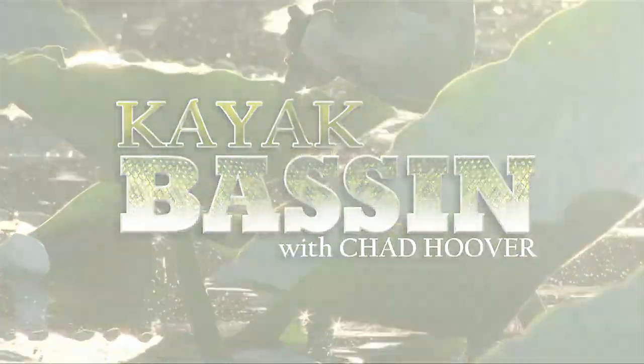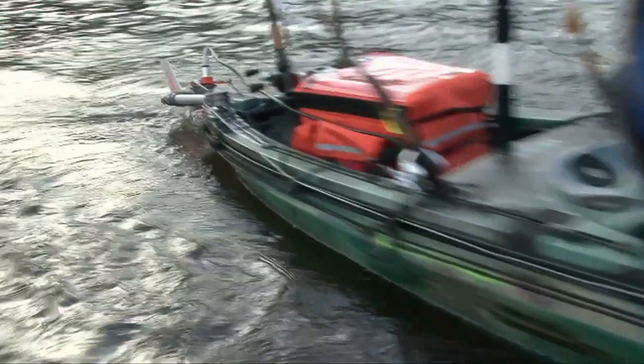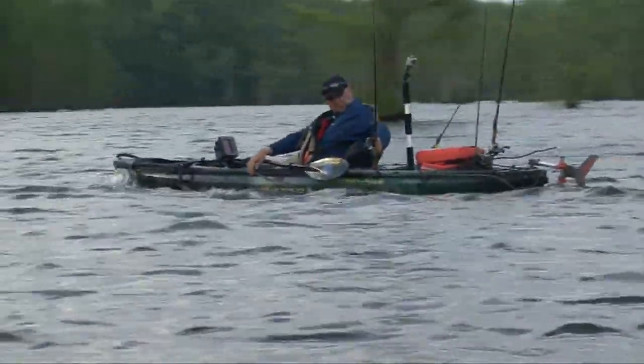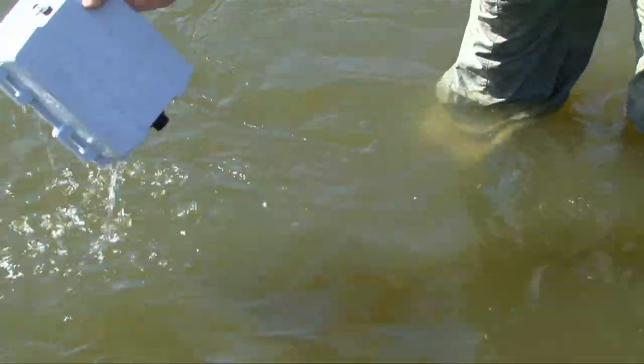This episode of Kayak Bassin is brought to you by Torquito, makers of the ultralight 403 kayak motor with a top speed of 6 miles per hour, a lightweight waterproof battery, and a range of up to 25 miles. For more information check out Torquito.com.